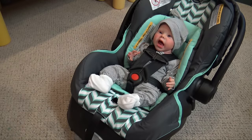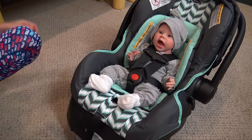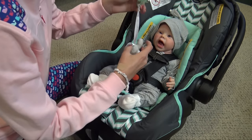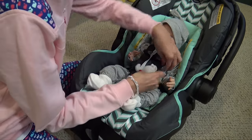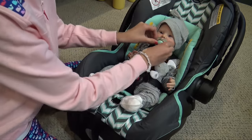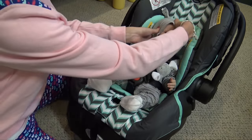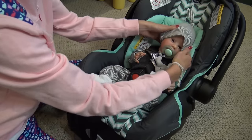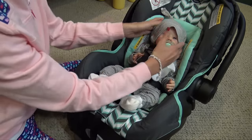I'll use this pacifier and I have a paci clip — I'm going to clip it onto his strap right here. Now I want him looking off to the side a little bit. He is an awake baby, so his head isn't really going to be down; it's going to be tilted up since he's not sleeping.